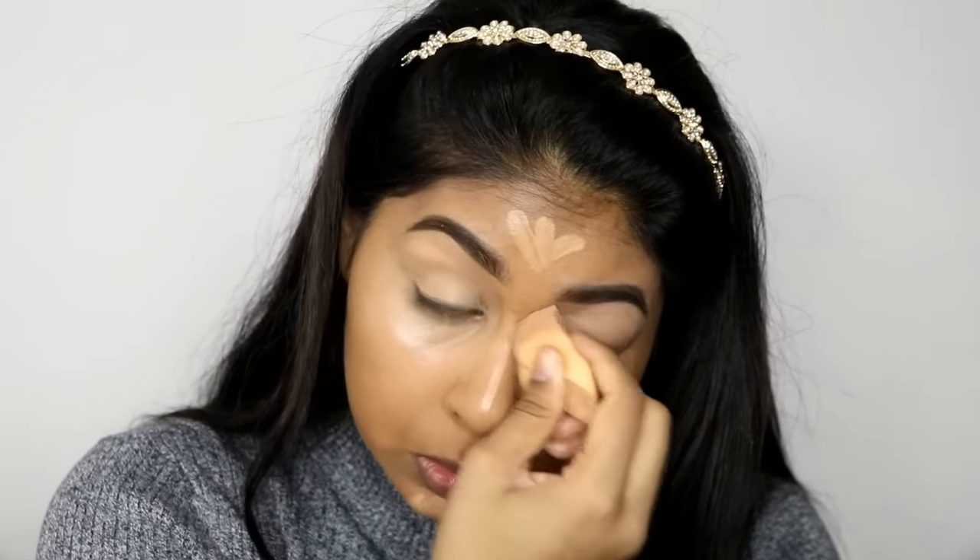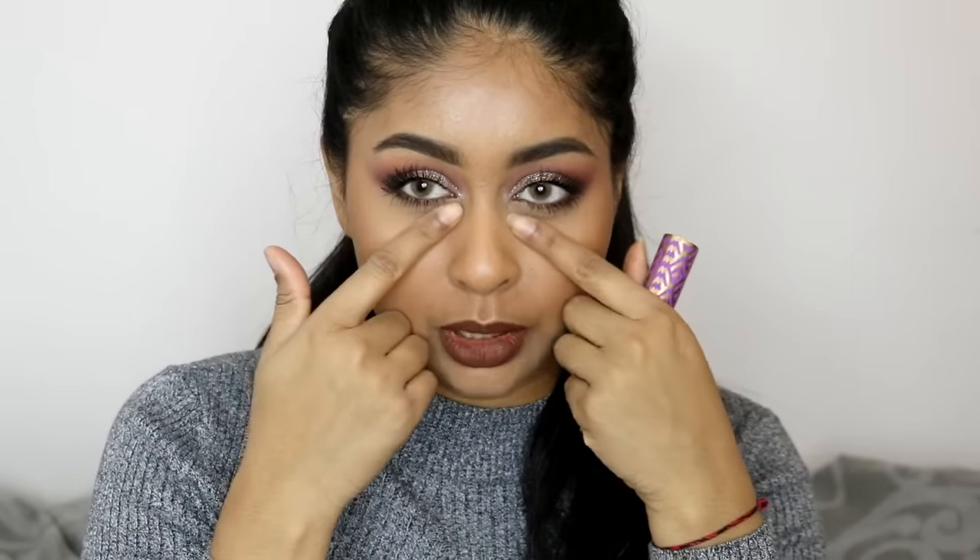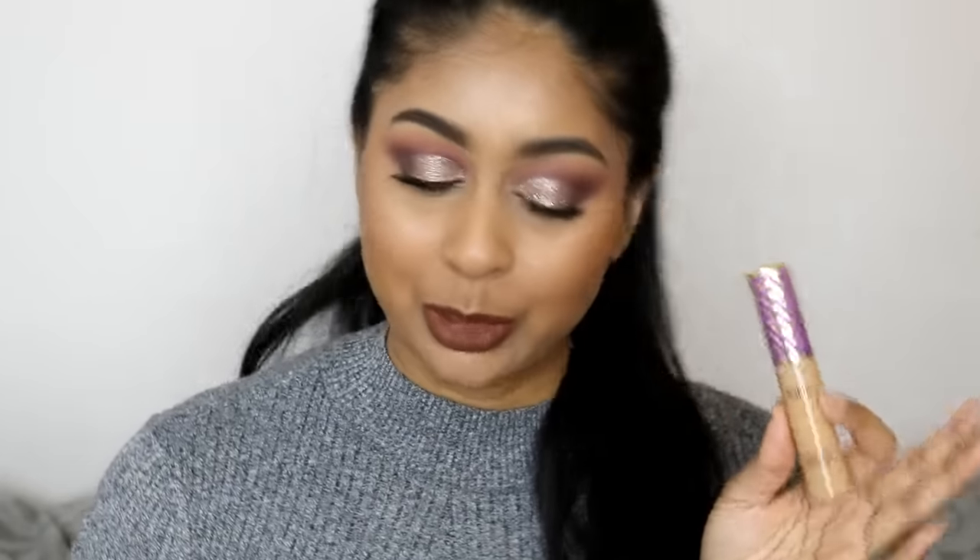I also like to use it on my lid to prime my lids, and I literally don't get any creasing with my eyeshadow — there's absolutely minimal creasing. Everyone naturally gets a little bit when you pull down, but when you look at my eyes there's not really any creasing whatsoever. I'm really happy about this, and when I run out I'll probably buy more from the US.